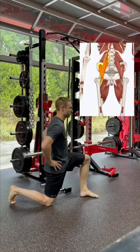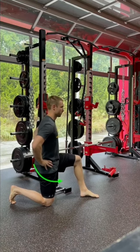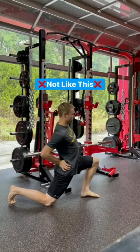In a lunge, tip your pelvis forward and then tuck it under by squeezing your glute — a posterior pelvic tilt — before then shifting forward slowly into a stretch. Hold this for 5 to 10 seconds. This is a more efficient way than jamming your hip forward like most people do.